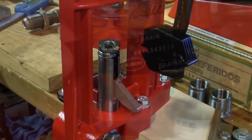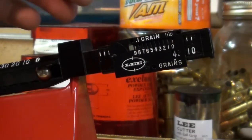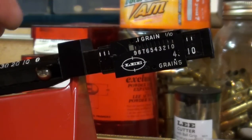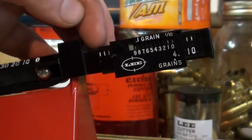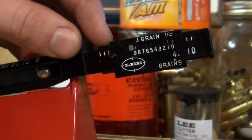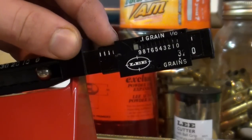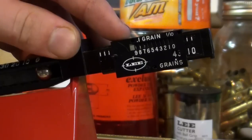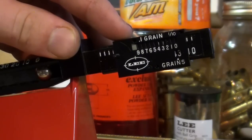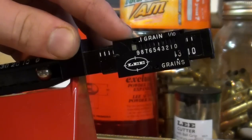We've got our scale set up here. I've got the 10 grain ball set to zero, and this little slider allows you to adjust in tenth of a grain increments. See — that's one grain, three grains, four grains. It works in three lines, so if I've got three lines right there and that middle line is on the four, that would be 3.4 grains of whatever I end up weighing out.